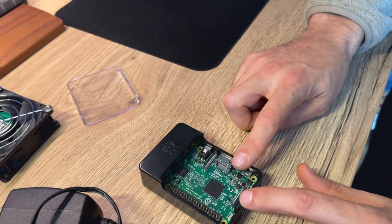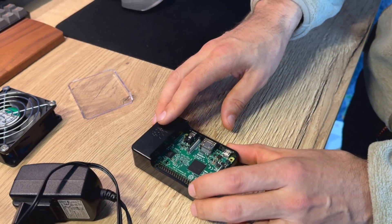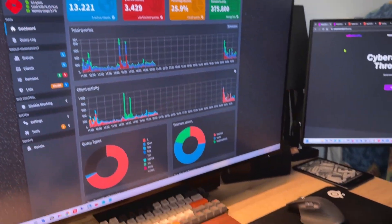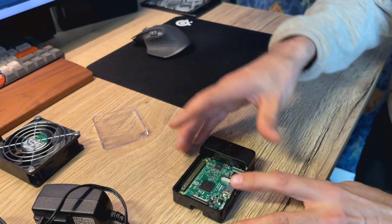Right now I use this at my work for myself only for my PC, and I also have Pi-hole installed on my own PC on Proxmox, but that's a topic for another video. Today I want to show you what I want to do with all of this stuff.